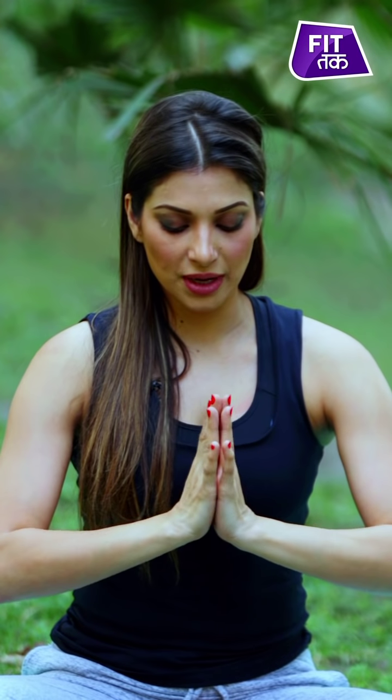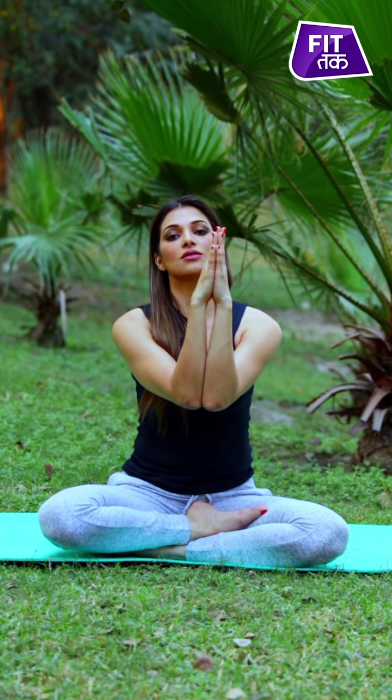So let's get started with some easy yoga asanas. First things first, we're going to bring our hands in the prayer position in front of us like this. Now what I'm going to do is close my elbows together in front of each other, and from here open it — inhale close, exhale open.